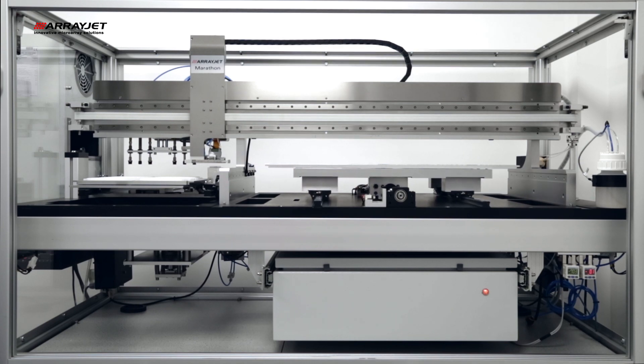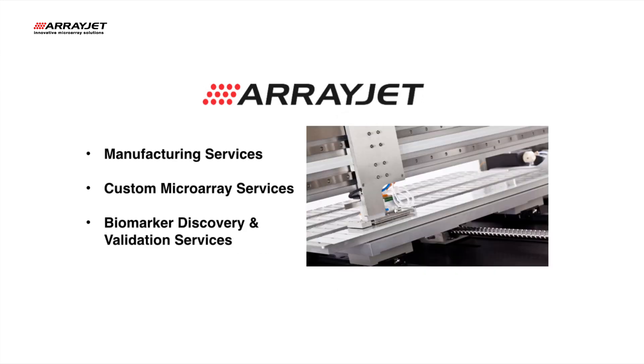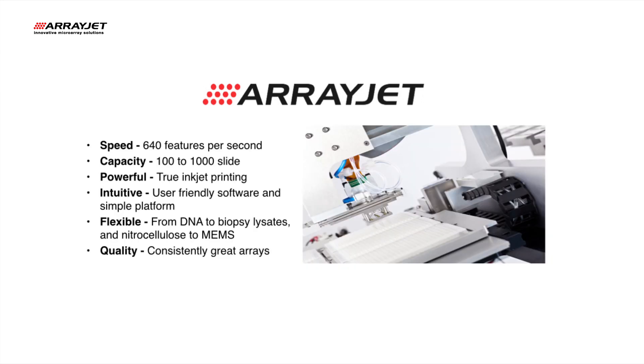ArrayJet offers five scalable microarray printing instruments and ArrayJet Advance, our in-house microarray printing service. We also offer accessories and consumables to support both our instrument and outsourcing requirements.